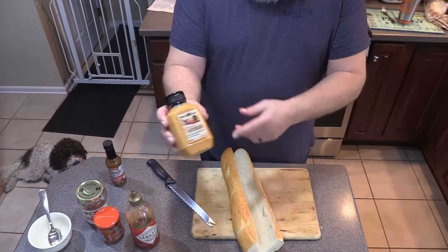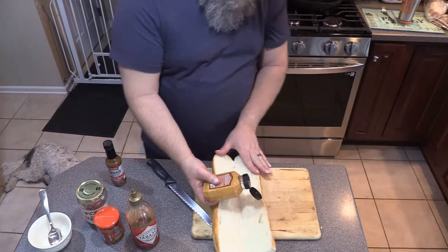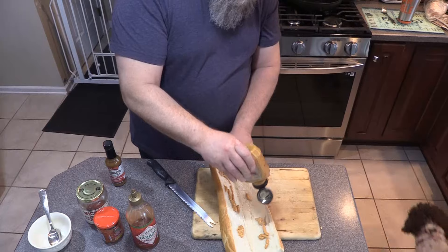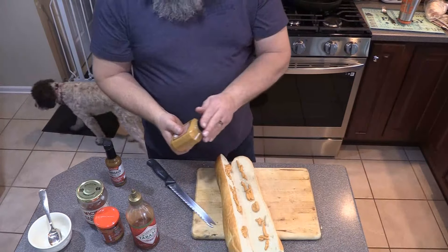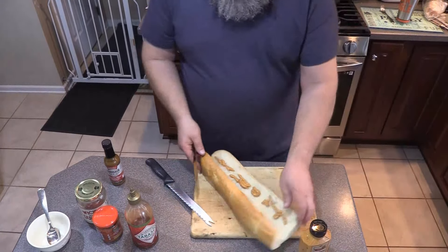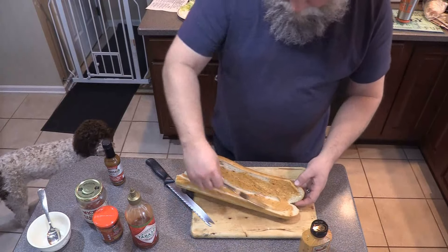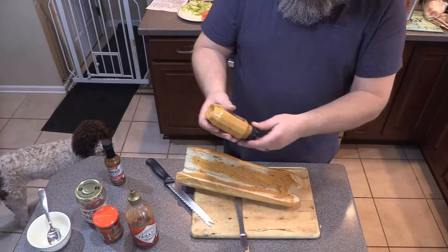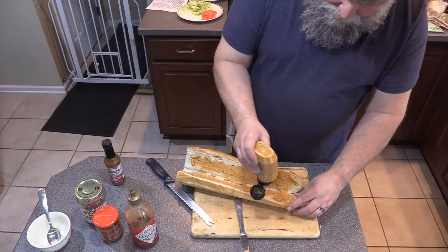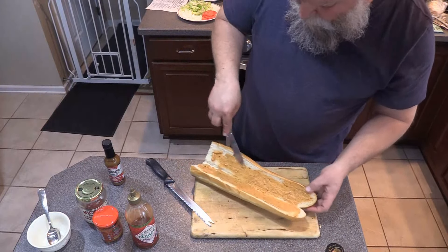First thing we're going to do is add our Boar's Head Chipotle Gourmets — this was the chipotle mayonnaise that they used to use there. I'll go ahead and put a nice portion of this. I don't know if you've ever had this Boar's Head Chipotle Gourmets, but this stuff is the best. I got all Boar's Head meats. Macri's Deli used Boar's Head meats and the cheese is Boar's Head also. I'll spread this Chipotle Gourmets around. This stuff is pretty spicy as it is, but it tastes so good — you can see it's got hot peppers in it already.